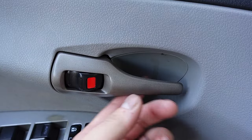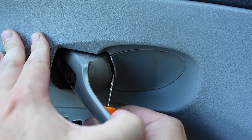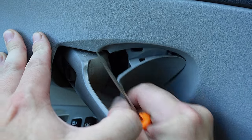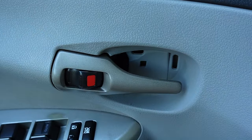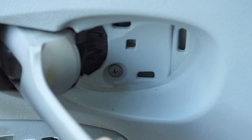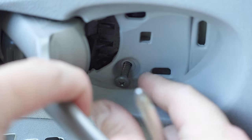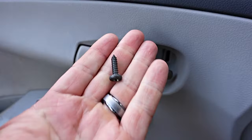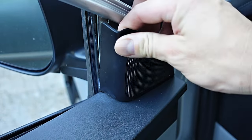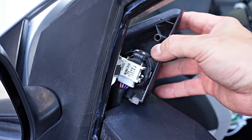Next, go to the door handle and use a pick or screwdriver to pry the cover off. You can also get your hands on a panel removal tool kit which protects your car from damage — I'll leave a link in the description. Right behind the door handle is where another Phillips screw is located. Go ahead and remove that screw as well, and put all screws somewhere safe so you won't lose them. Next, go to the top right corner of the door and simply pull back the cover that houses the tweeter speaker. You don't have to unplug anything, just let it get some air while we work.